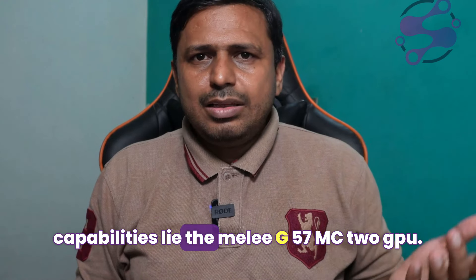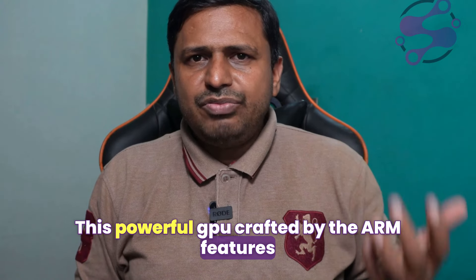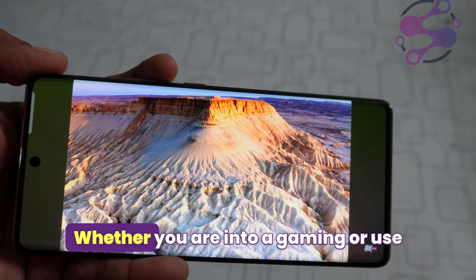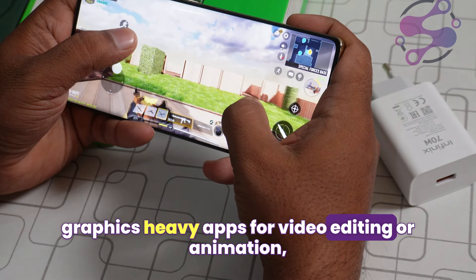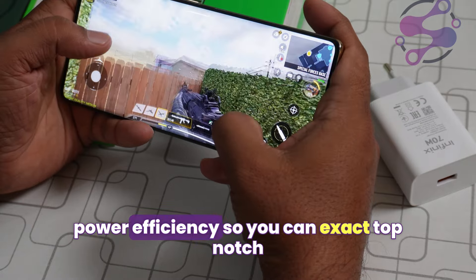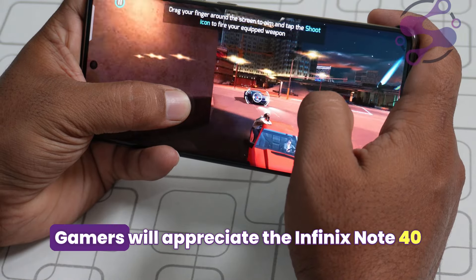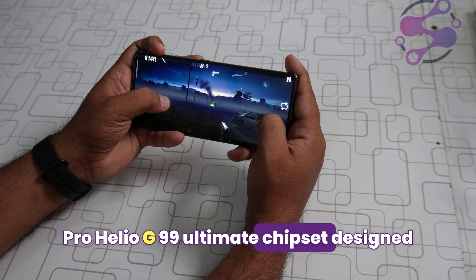At the heart of the Infinix Note 40 Pro's graphics capabilities lies the Mali-G57 MC2 GPU. This powerful GPU, crafted by ARM, features two cores, making it well-equipped to handle detailed and demanding graphics. Whether you're into gaming or use graphics-heavy apps for video editing or animation, this GPU ensures smooth, efficient performance and great power efficiency, so you can expect top-notch visual experiences without quickly draining your battery.